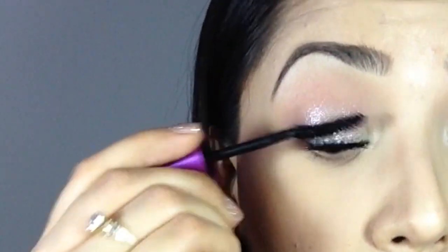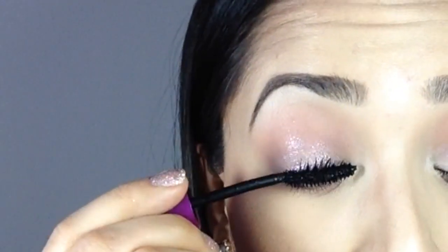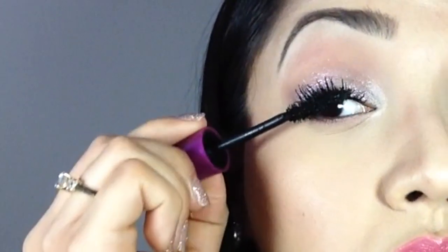I let this dry a little bit — not completely, just until it's tacky — and then I'm going to go into my Maybelline Falsies. This is the mascara I'm going to use throughout the rest of the video. I love this mascara. This is my holy grail mascara.